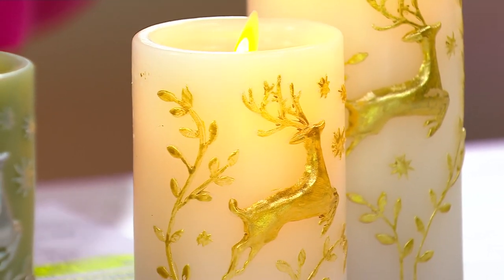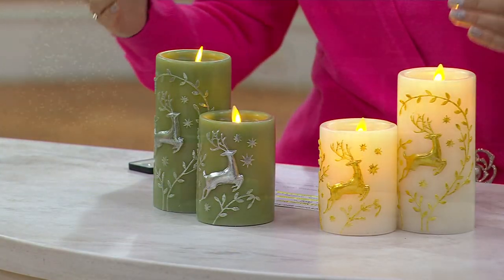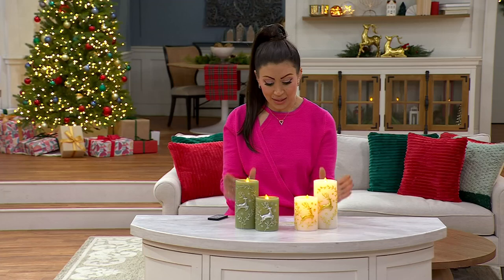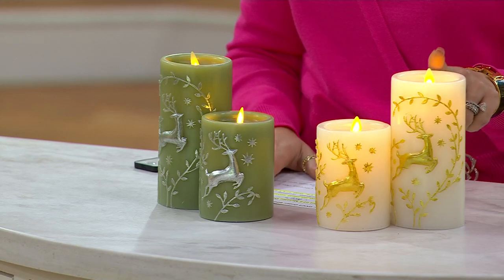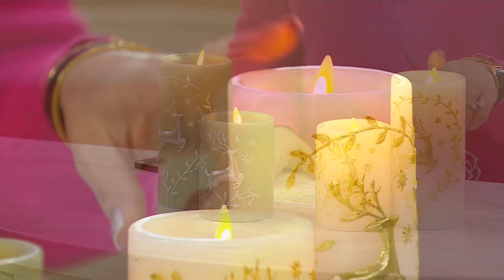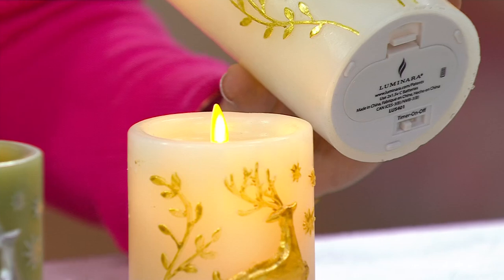With your winter white you're getting the gold embossed deer, and with the sage you have the silver. I love that she took the time to add that element within the design — two different metallic embossed deers. These are unscented paraffin wax candles and they feature Luminara technology, which was created by the Disney Imagineers. When you go to the Haunted Mansion and see those flameless candles, this is it — you're taking it right to your home.